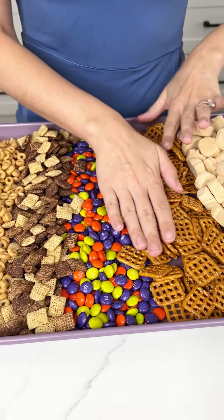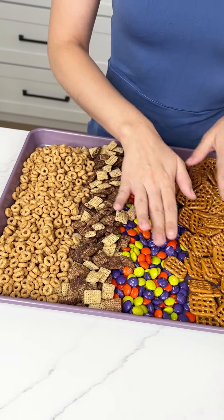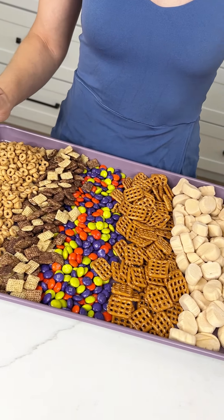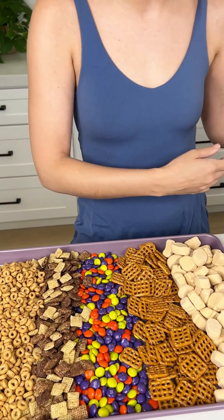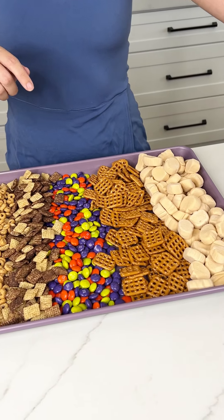All right, you guys. So we have our M&Ms, our Chocolate Chex, our Pretzels, our Pumpkin Spice Cheerios — yes, I said that right — and then our Pumpkin Marshmallows.